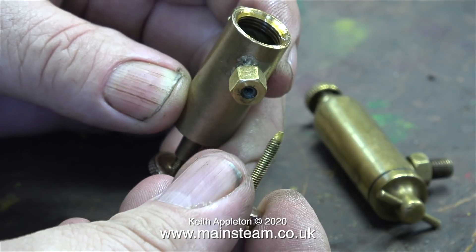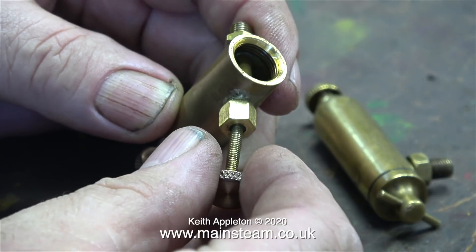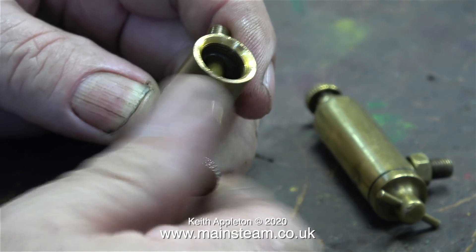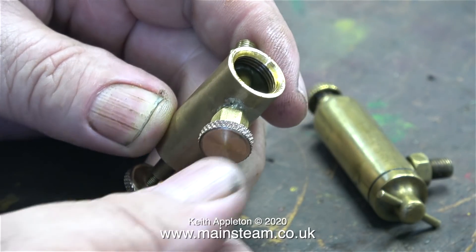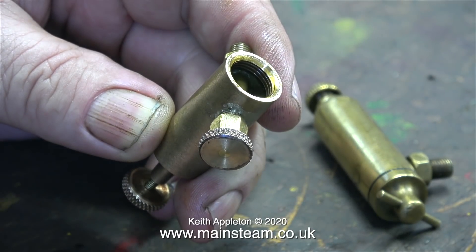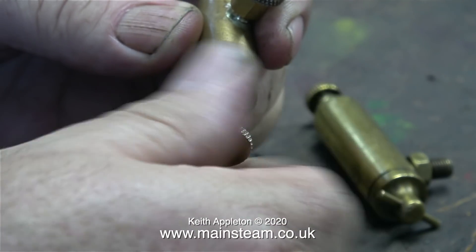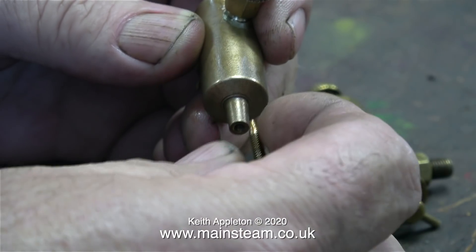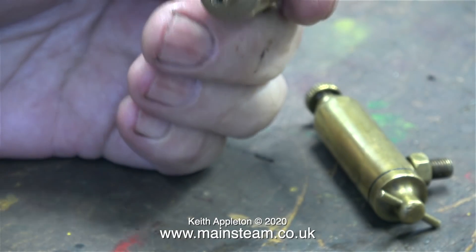This is another type of displacement lubricator — it's not a commercial item, this is a one-off that was made for one of the engines that I have. Apart from being a bit of a different shape with different fittings, this one has a regulator valve so you can actually regulate the amount of oil that feeds into the cylinder. If you are using one of these type of lubricators with an adjusting valve, it doesn't need opening very far. This particular displacement lubricator doesn't have a drain valve — you have to take the plug out all the way at the bottom to drain it, which is not very good really because when the engine is in steam the lubricator is hot and as you remove the plug, very hot water runs out of the bottom.